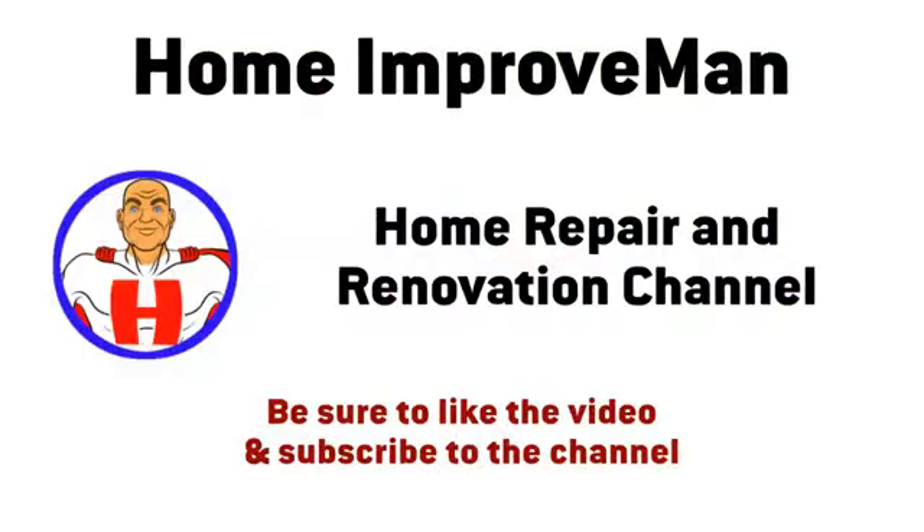I hope you found this video helpful. Feel free to like the video and subscribe to the channel. Thank you.